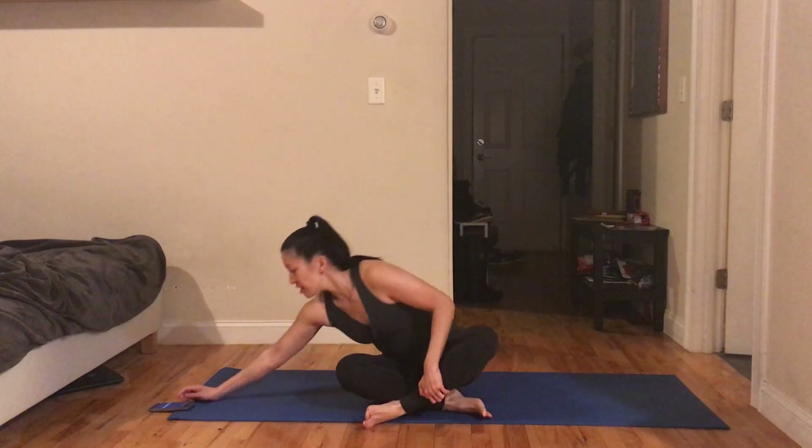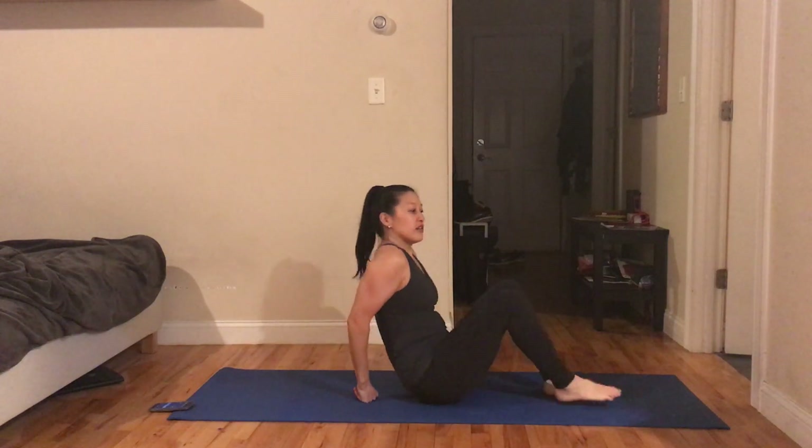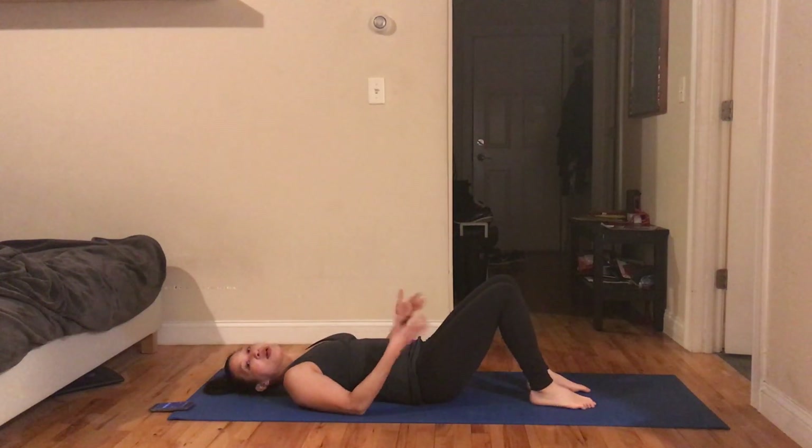Hey there, we're going to be doing a Pilates 10-minute pick-me-up. This workout is going to be around 10 minutes long and it's going to hit all major muscle groups of your core musculature. A lot of people think it's just about abs, but it's any muscle that attaches to the spine and pelvis — so we're hitting not just abs but also spine muscles and the glutes.